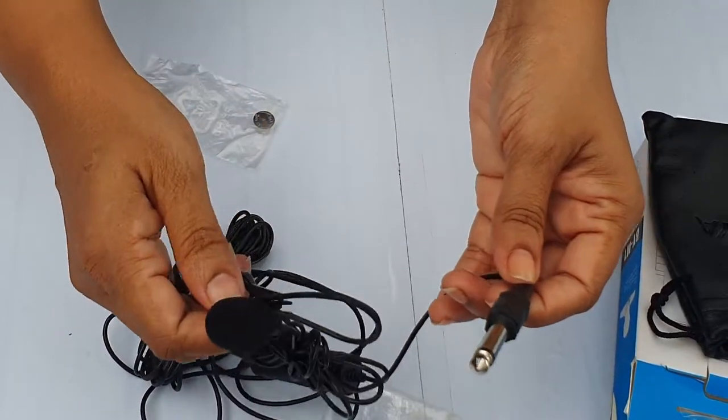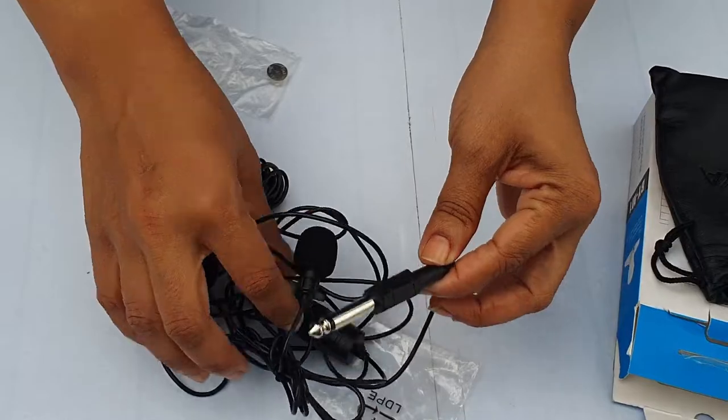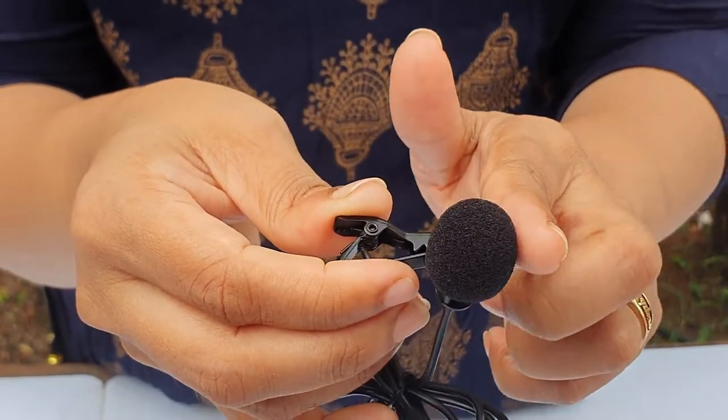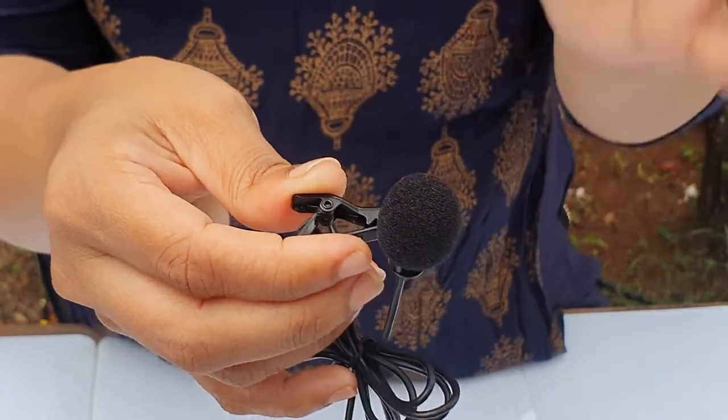If we have to use this with an amplifier, we have to use this microphone. This microphone will be used by us and it is also used in both the paid video for the microphone. Everything is good. I talked about the sound.